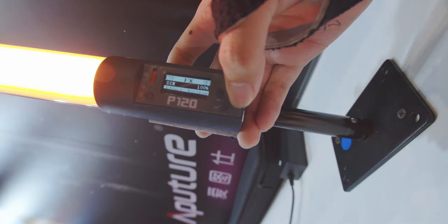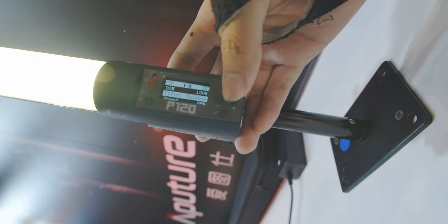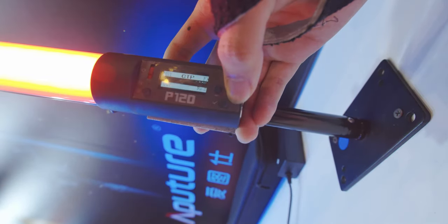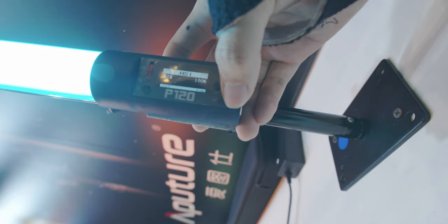In the effects page, we have more fire options, more cop options, and all the Aputure effects you like. The next page is the Fast CCT and HSI preset. Next page is HSI — nothing special.